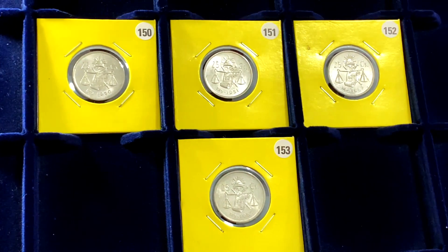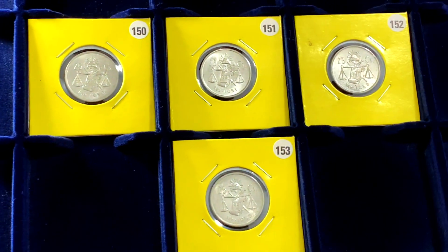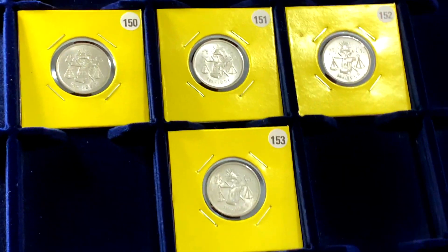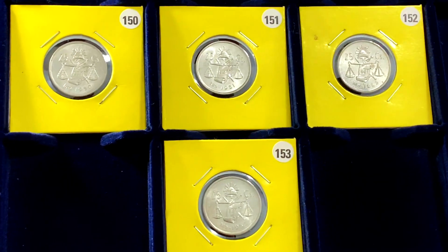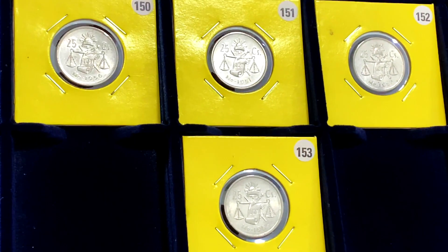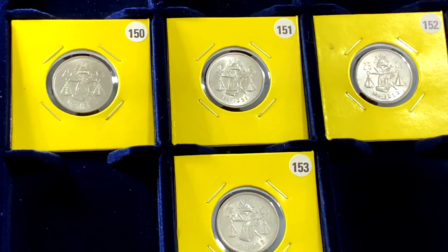As you can see, mintages for these coins are relatively high. These coins are not rare, and you can easily find them on online platforms like eBay. I purchased these coins a few years ago from an eBay seller who was selling them as a lot of four. They are in a really high grade — I would say almost uncirculated — and I paid approximately six Singapore dollars for each of these coins.